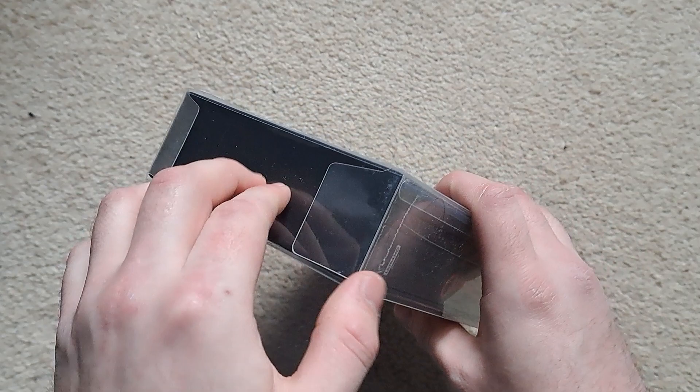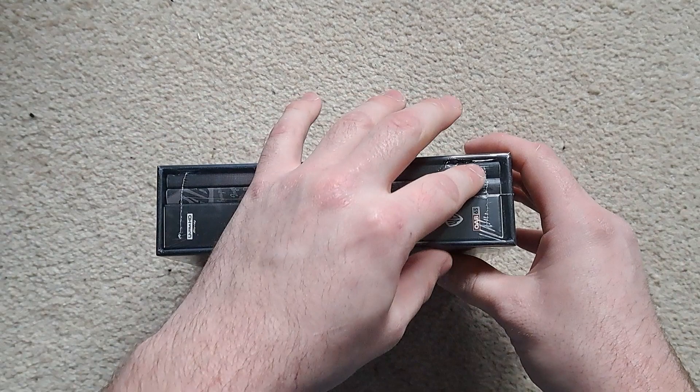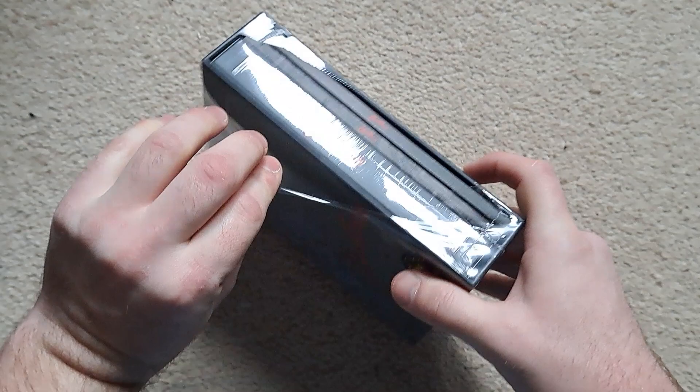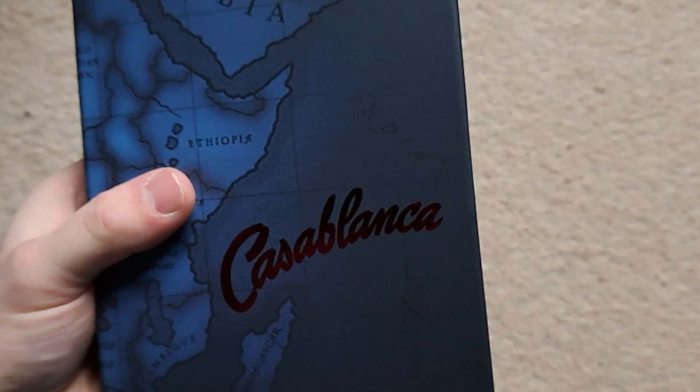It did come supplied with a protector which is always helpful, and it does help to actually take the item out of the protector. Take the cellophane off — there does come with a sticker that says number 291 to 400. Hopefully there's another limited card in there, so we'll tear this cellophane apart.